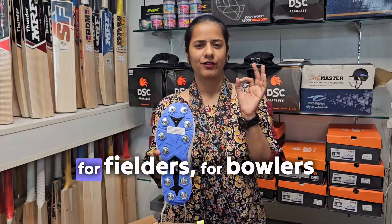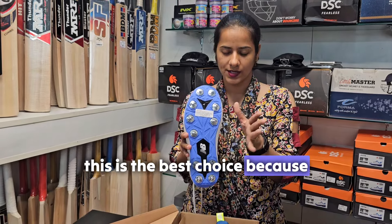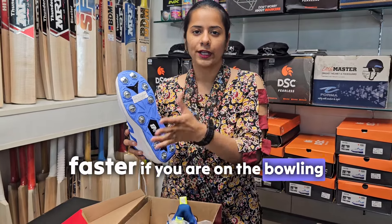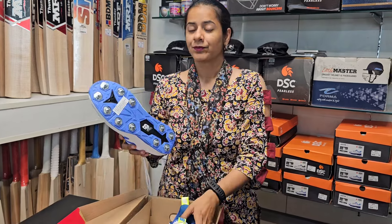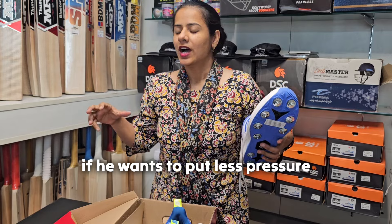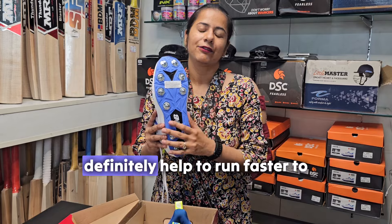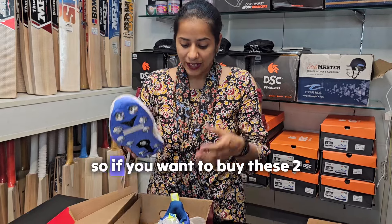This is the best choice for fielders, bowlers, and batsmen alike. It helps you maintain grip on the field and run faster. For a bowler, this is the best choice to land perfectly and stabilize their action. For a batsman, it's a very good choice to put less pressure on the lower legs during hitting. For fielders, it will definitely help to run faster and have a very strong grip on the field.